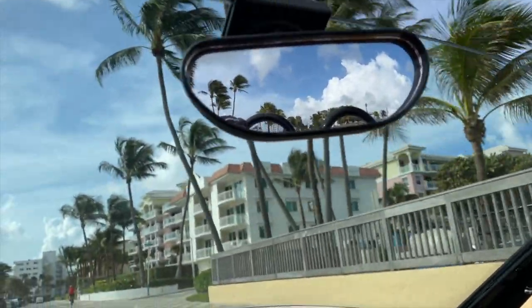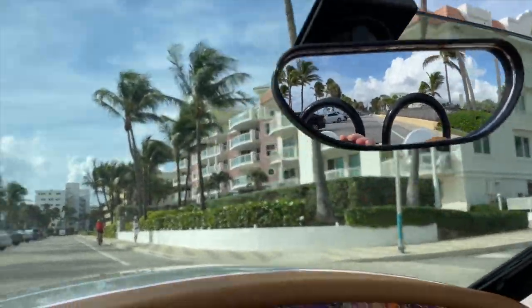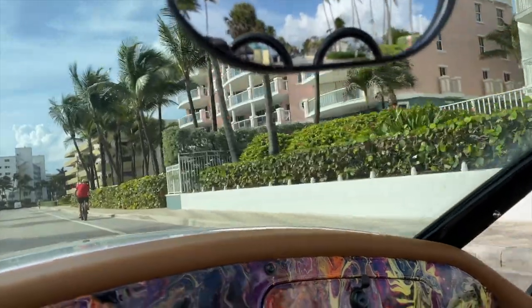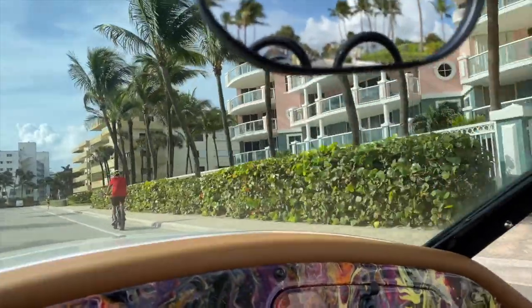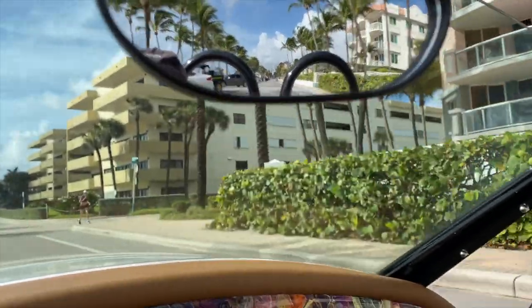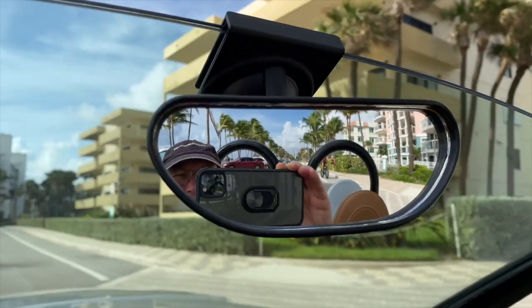The mirror uses a wide-angle convex mirror that does not distort, dazzle, or glare at night, is fully adjustable to your height and preferences, can be used with or without the roof on the Vanderhall, and is proudly made in the USA using eco-friendly and non-toxic materials.